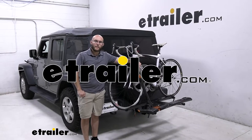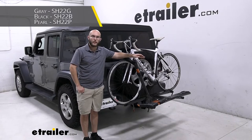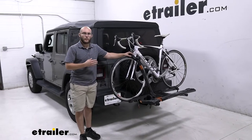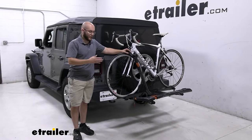Hi everyone, John here, and today we're going to be taking a look at the Kuat Sherpa 2.0 2 bike rack on our 2019 Jeep Wrangler Unlimited. This is going to be a great bike rack if you've got road bikes and mountain bikes that you want to get to the trail and have with a friend.